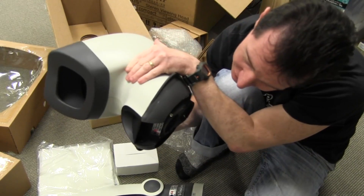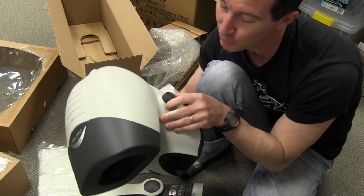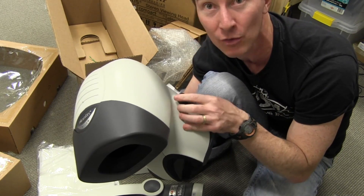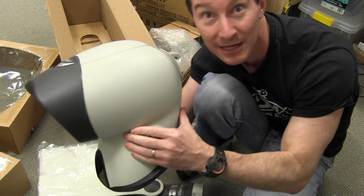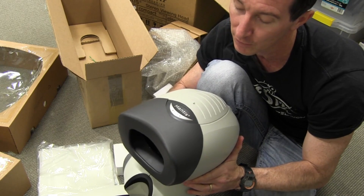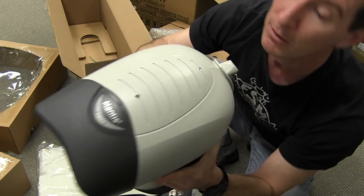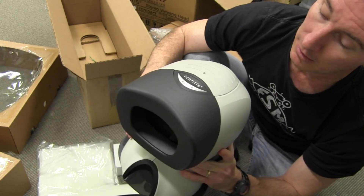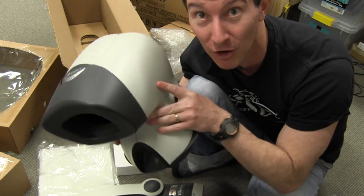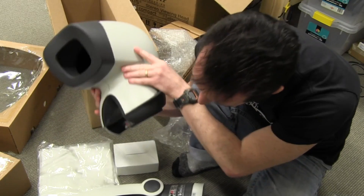Thank you very much, Vision Engineering, for getting me one of these puppies — I've always wanted one. That's one of the things I've hated about having my home lab and not having access to a work lab anymore — I didn't have access to one of these. They're very cool. Oh look, there's two screws on the top. That's tempting. I was told not to take this apart — I was told I would regret it by the manufacturer.